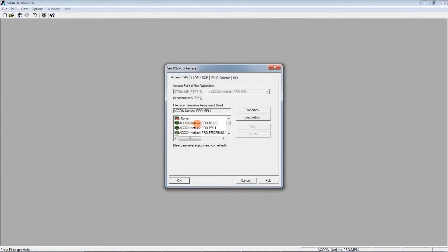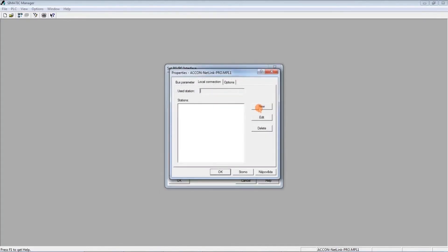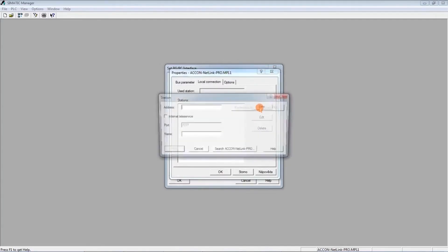Here is ACO Netlink Pro — Pro is the Ethernet variant which we are currently using — and we are connected to the MPI port of the PLC 7300. We click on Properties and create a new adapter. Its IP address is 192.168.4.49, which is the default one we haven't changed so far.